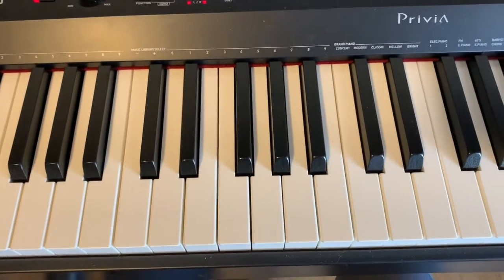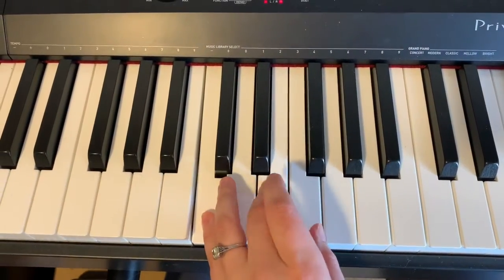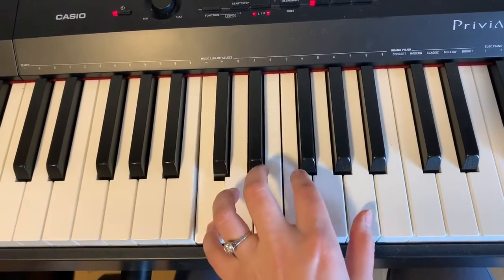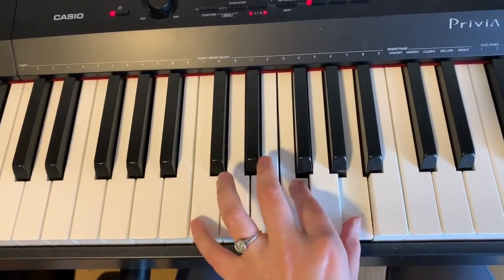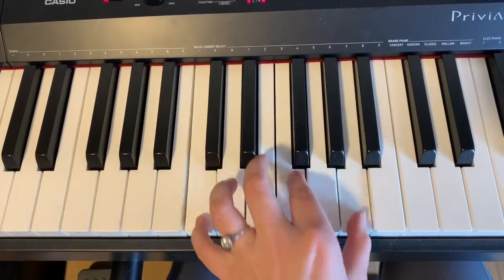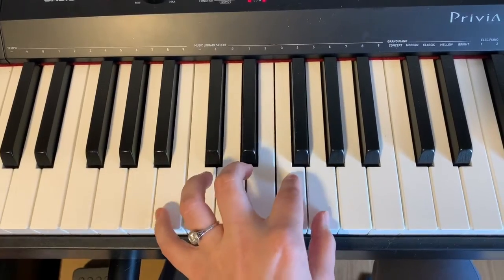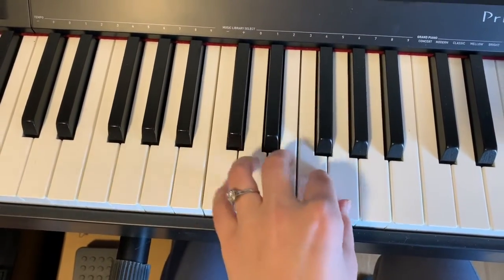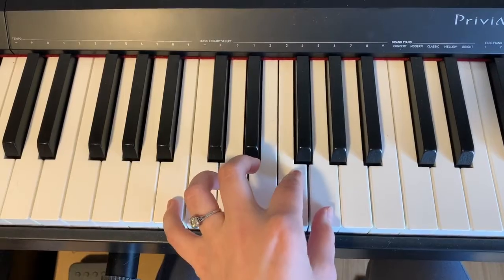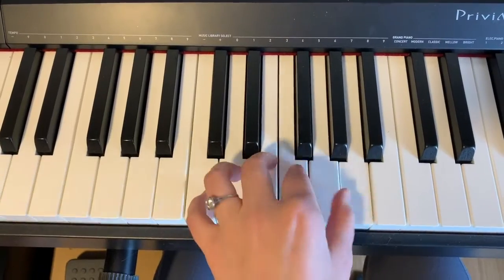All right, so now we're going to check out the left hand for Three Little Birds, and it's essentially the same thing but in mirror image. So you have your C chord: C, E, G. The F chord is C, F, A — because instead of doing the C up here, we're doing the C down here. So C, F, A. And then back to the C chord. And now G7 is here: B, F, and G. So C chord, F chord, C chord, G7 chord.